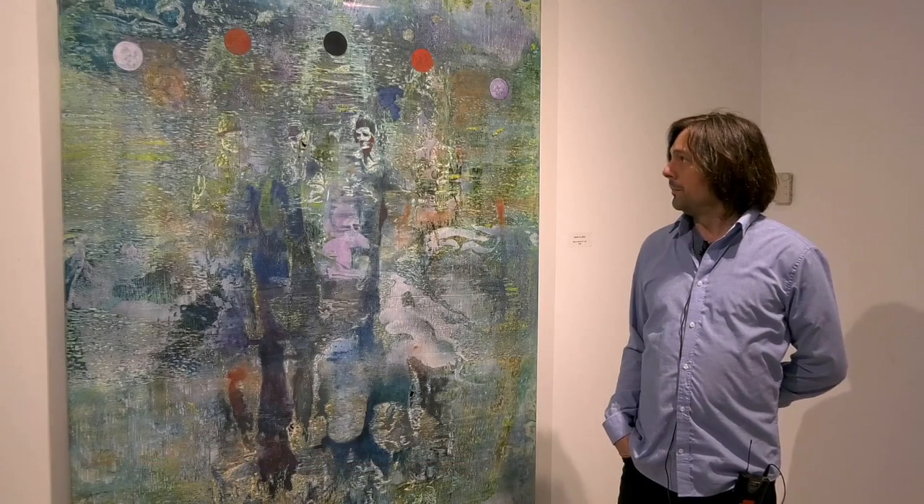Hey, I'm John Witzke. I've got this body of work up called No Strange Land here at the Averitt Center. I am the director of exhibitions at Sulphur Studios in Savannah and a teacher at Georgia Southern University, and I'm just here to talk about these paintings today.